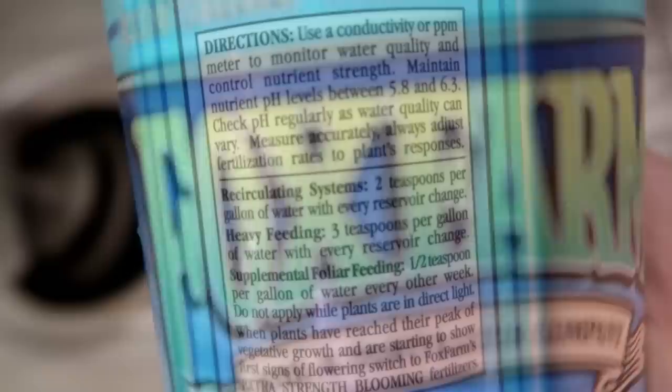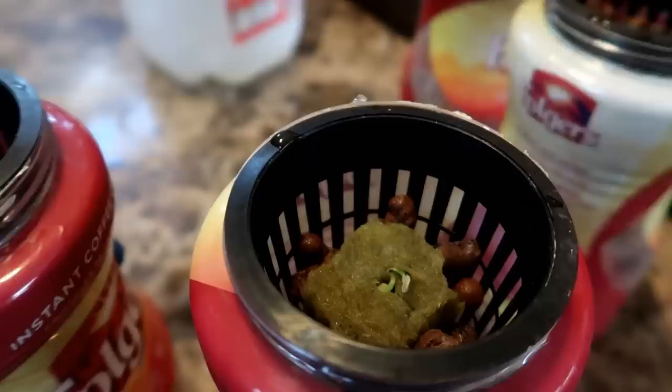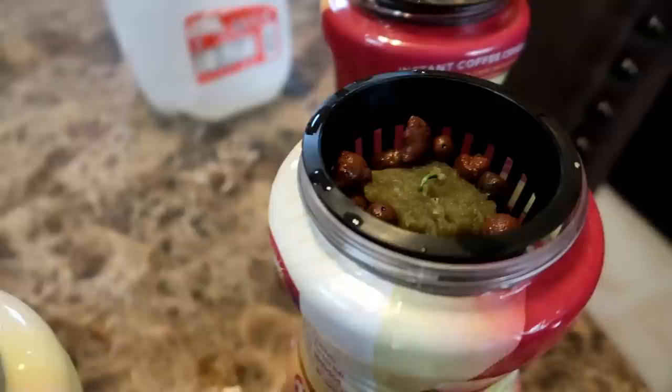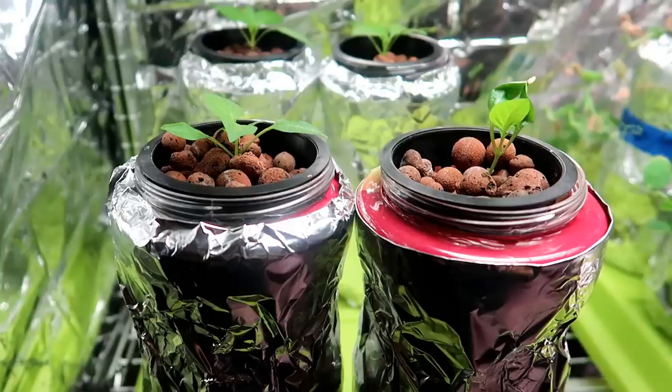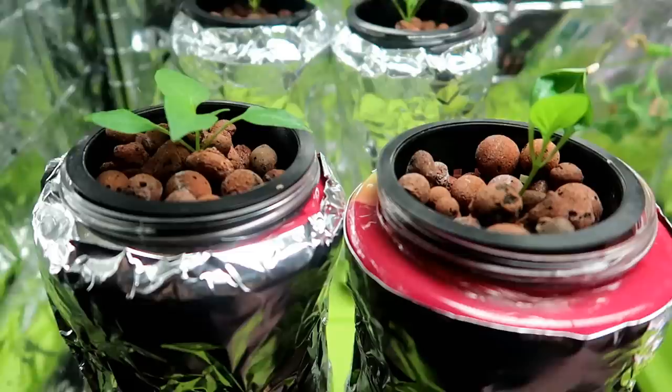Now I have four of the bell pepper sprouts transplanted into their new homes. Five days later you can see the bell pepper sprouts are doing very well. Two weeks later there's some nice growth on these seedlings. I added some hydroponic clay pebbles to the net cup — they help to stabilize the plant in the container and also block the light from shining down into the water.